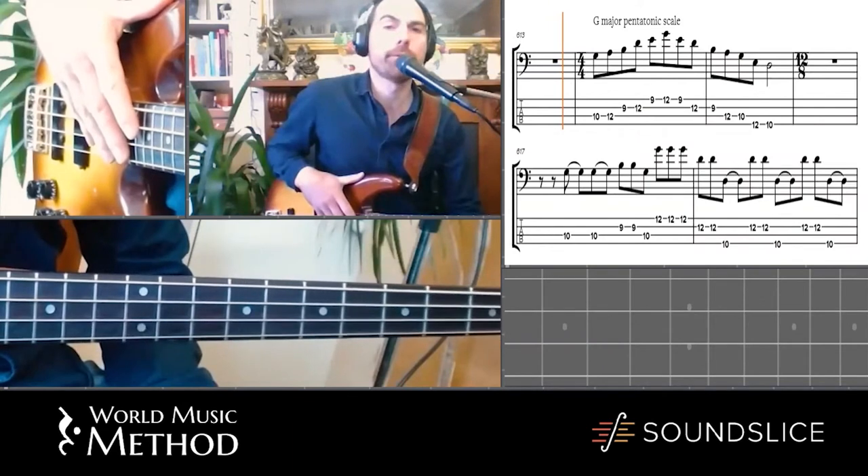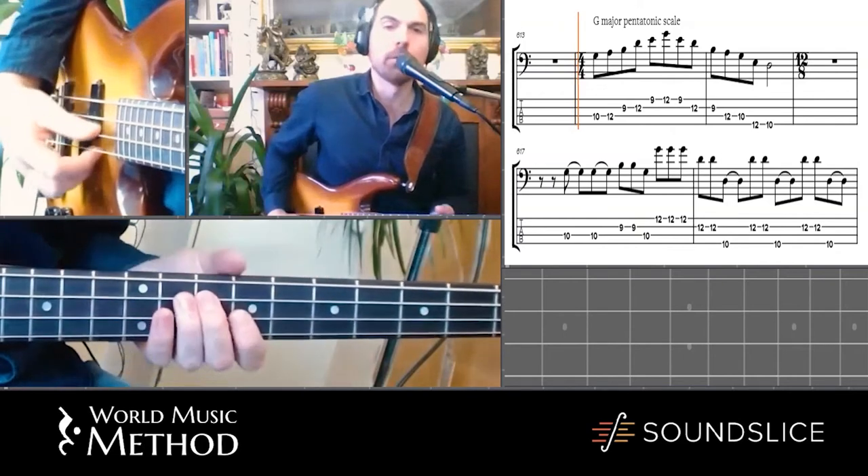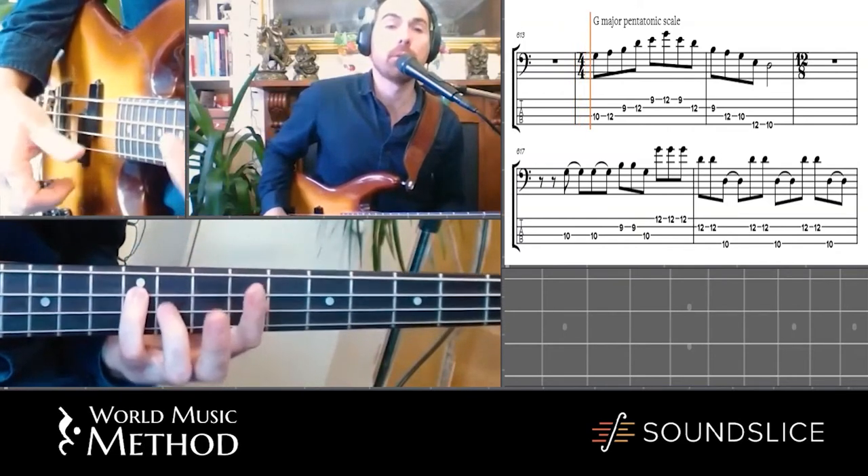Just like the Congolese stuff, if you're playing different notes than me, don't worry. As long as they're in that G pentatonic — you could use that A as well. We're going to use that A in a bit.